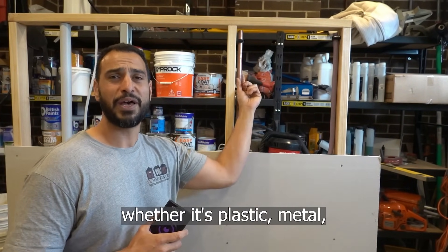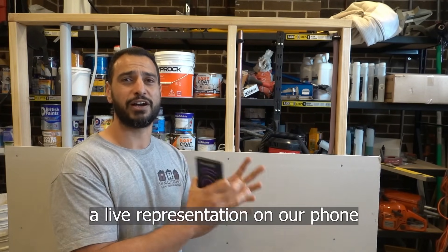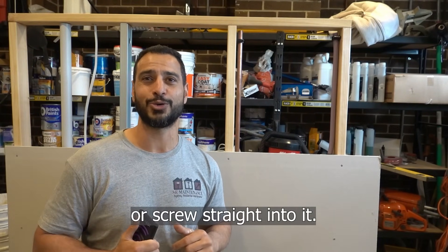Whether it's plastic, metal, live or dead electrical cables, we're going to get a live representation on our phone to know exactly where and what is behind our walls before you drill, nail or screw straight into it. Let's get straight into it guys, let's do this.